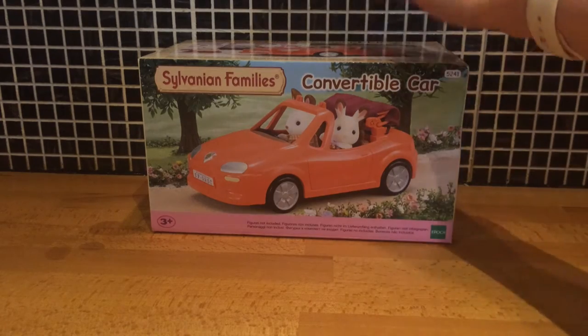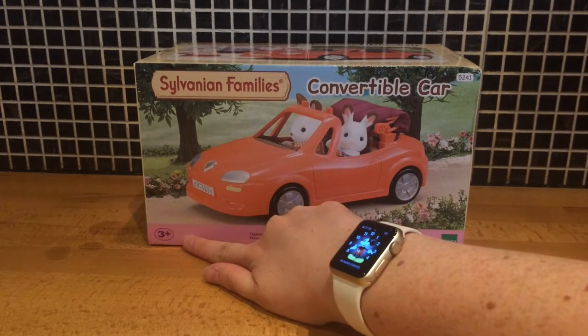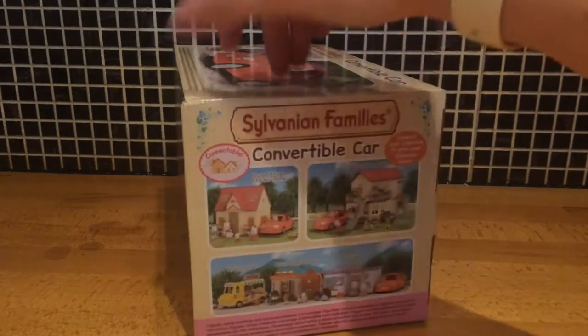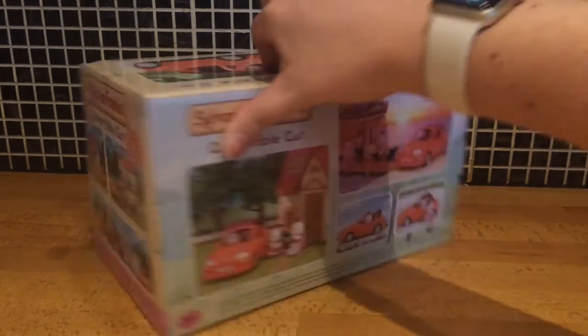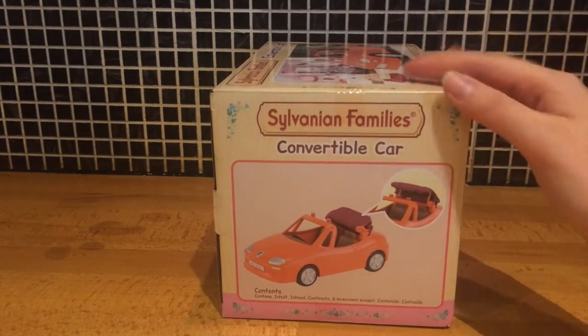Hi, it's Mother Geek here, and today I want to show you this Sylvanian Families convertible car. It's suitable for kids aged 3 and over, and I'll just quickly show you the box — there you go, so that's the roof going up and down there.